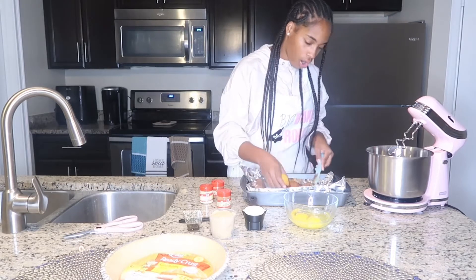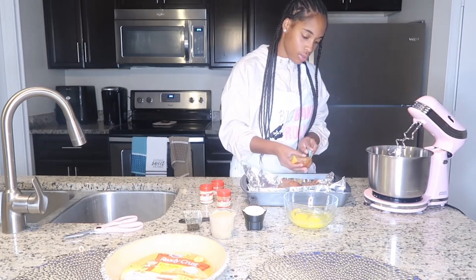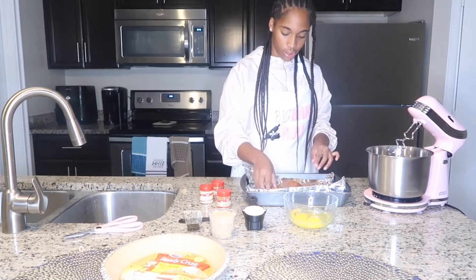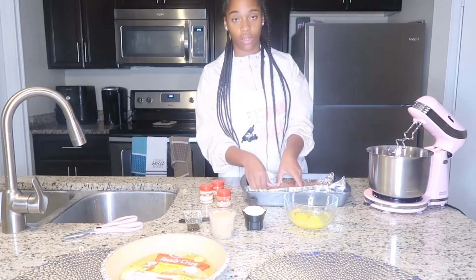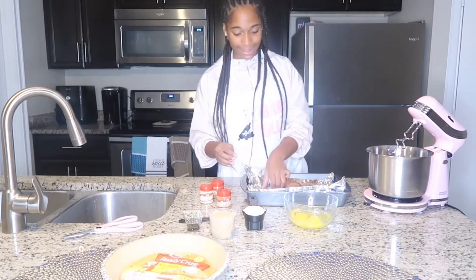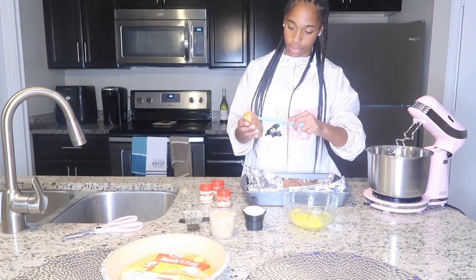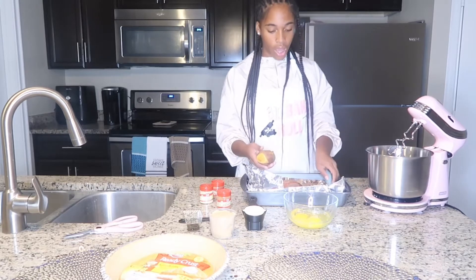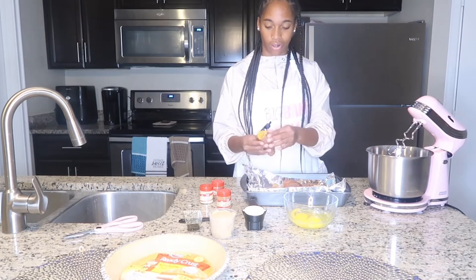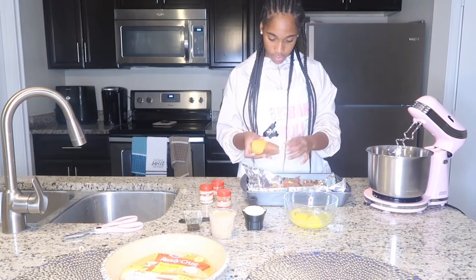I already baked the sweet potatoes ahead of time just to save a little bit of time during this episode. It's two pounds of sweet potatoes — I put them in the oven for about 40 minutes until they were nice and soft, then let them cool. Now the ends are cut off and we're just going to slice the middle so we can peel the skin off. This makes it easier instead of struggling and breaking the sweet potatoes.